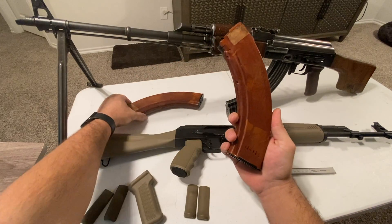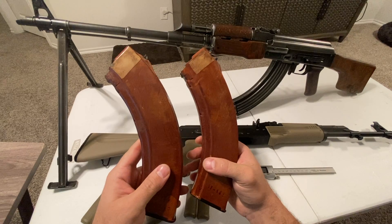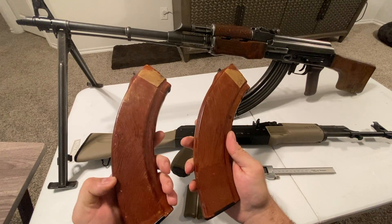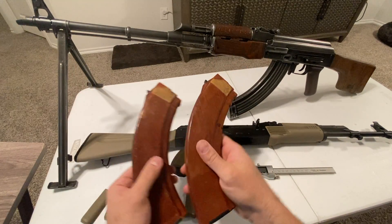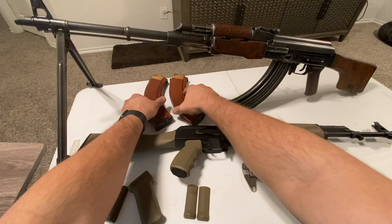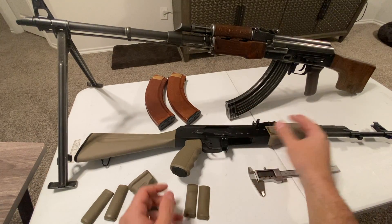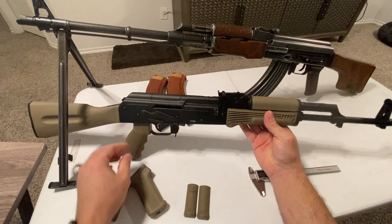For those of you who know what you're looking at, I also found some 40-round Bakelite mags. These are pretty hard to find - I was looking for the star and shield ones but those are getting really expensive, so I settled for these because I felt like I needed them for the RPK.